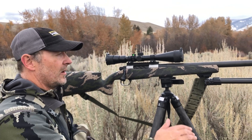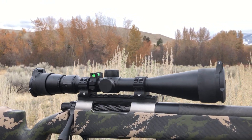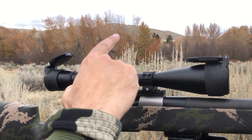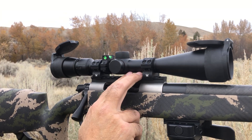We're topping it off with a Razor LH scope. It is a 4-15 and has a nice tactical reticle, scope caps. We're also topping that with a level and a 20 MOA rail.